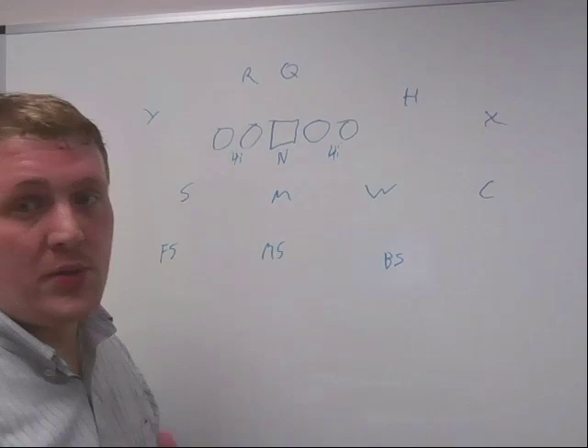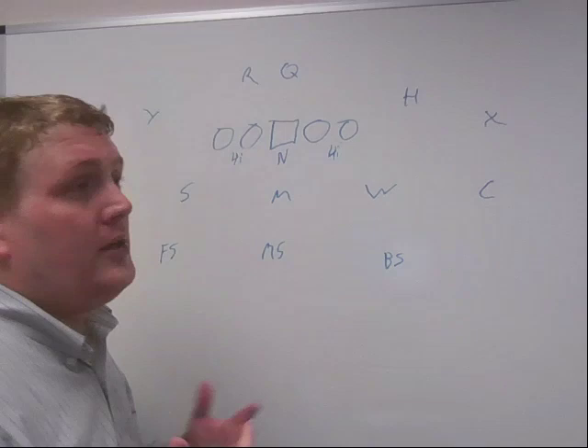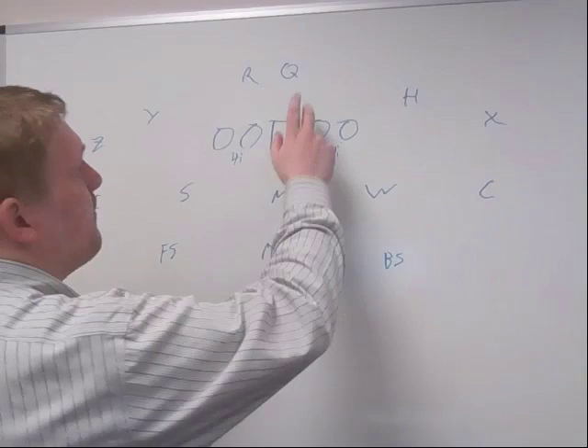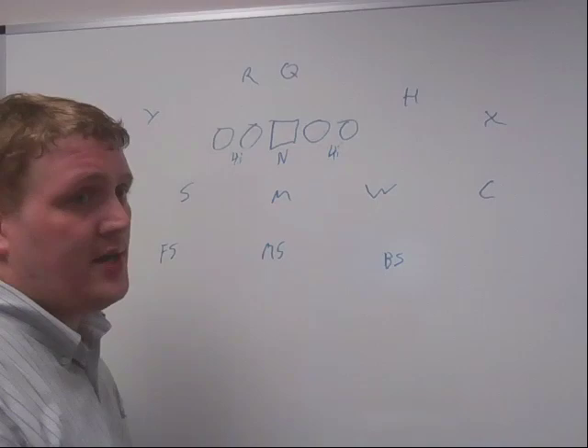The nose typically will play what's known as a lag technique — he's going to go to the backside A-gap. This is actually a relatively easy assignment for a nose tackle, because if he heads straight up field and the center is moving play side, he'll just naturally end up in the backside A-gap. The Mike, by contrast, is going to play the frontside A-gap, and that seals everything up inside and essentially forces the ball to bounce outside.